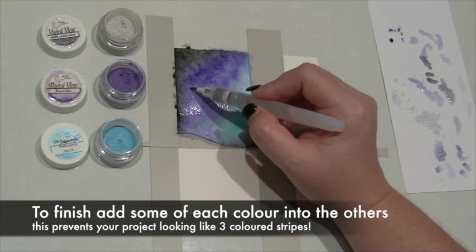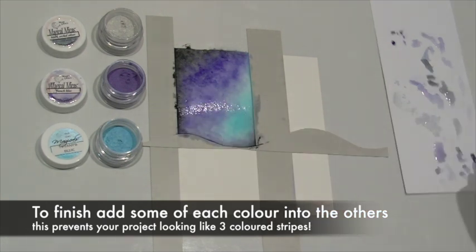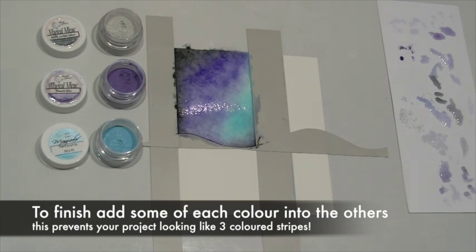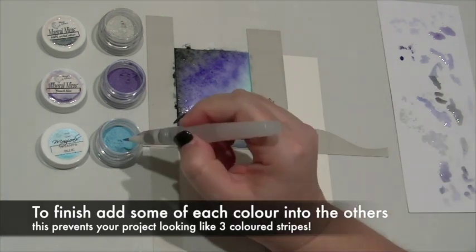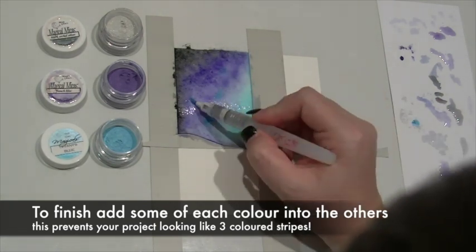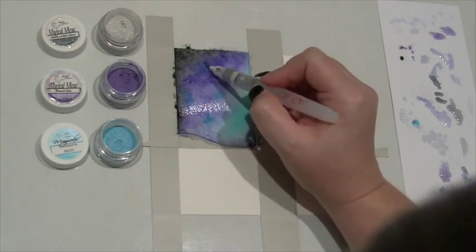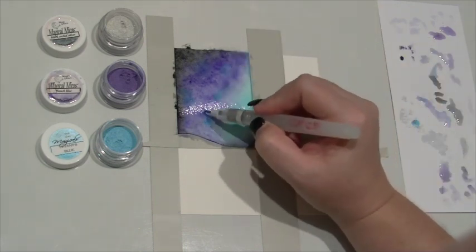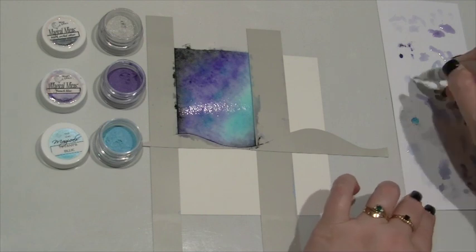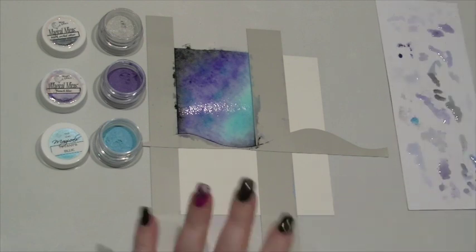If you find that you get any little blobs of Magicals, go back in with the wet water brush, clean it off — either remove them with the water brush or add a bit more water and blend them into your background. Between each colour I've gone and cleaned off my brush on a little scrap of paper. For the final step I'm adding a little of that Tiffany Lou Blue into the purple and into the black, and then I'm going to let it dry.